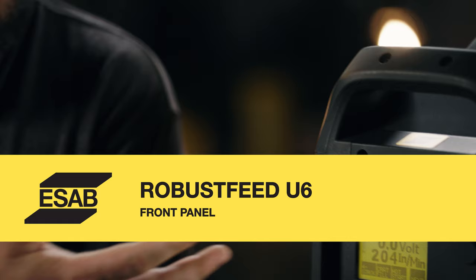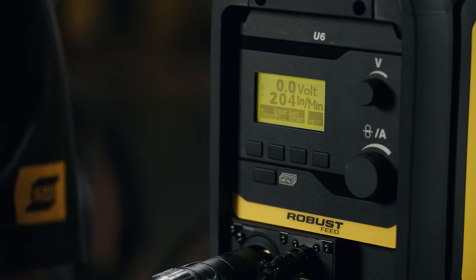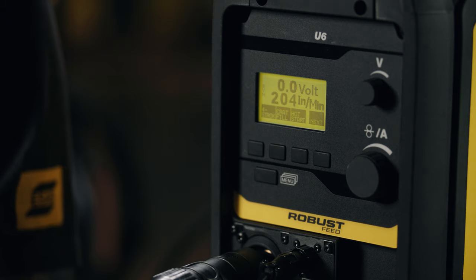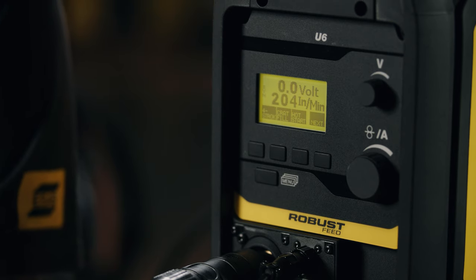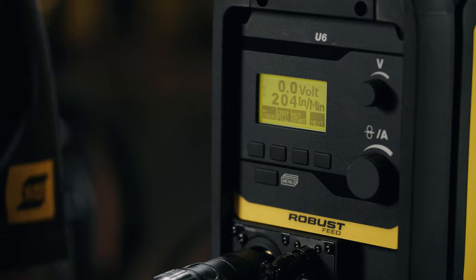When we first turn it on, it'll come up with what we call our measure screen. That gives us the wire feed speed and voltage, and/or volt trim depending on the process that we're running. We also have a bunch of soft keys down at the bottom — things we can activate like gas purge, wire inch, and trigger lock, to name a few.